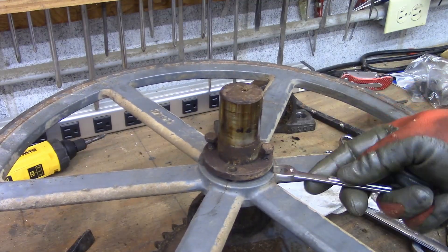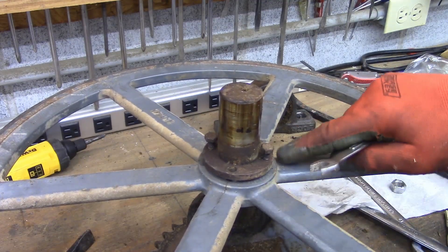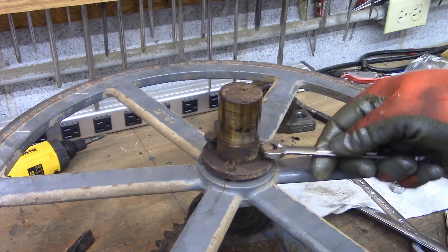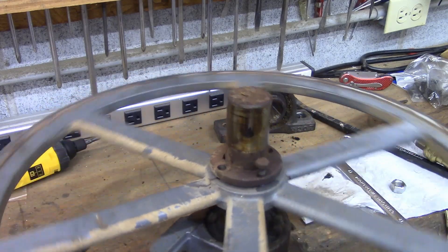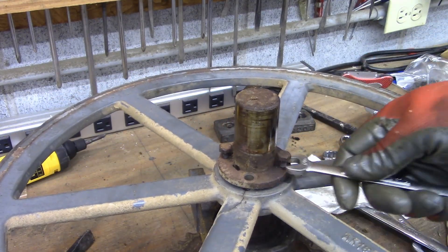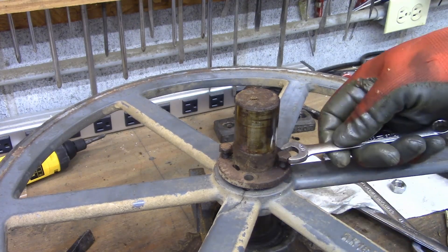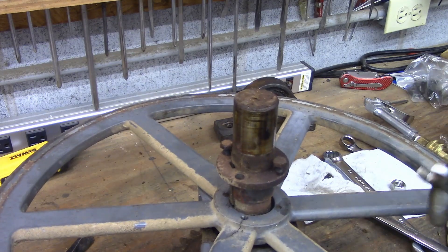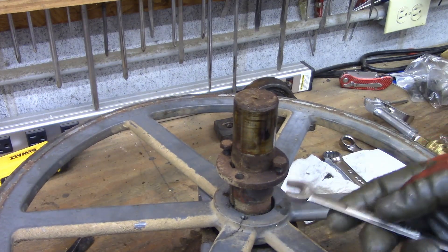Once you feel it getting tight, what it's doing is pressing against this down here to push this up. Give it a half a turn and then go to the other side. This one's gonna come out real easy — sometimes, yep, there you go. Sometimes they're on there really tight, but this will normally press them out.